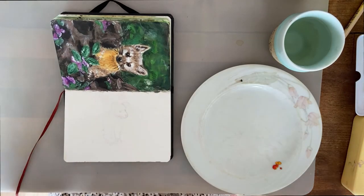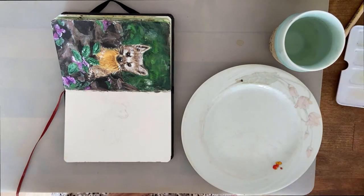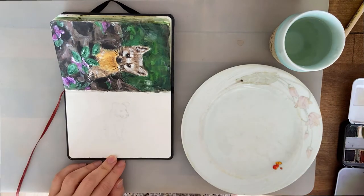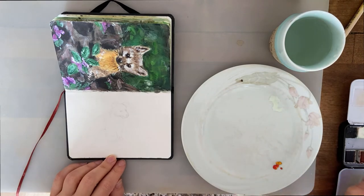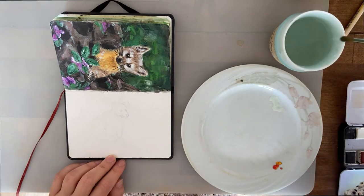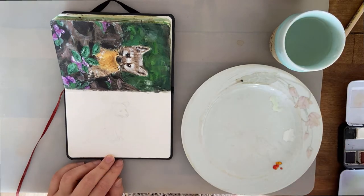Hi everyone and welcome to my channel where I chit chat and talk about art and hopefully keep you company while you make your own art and get creative. I am continuing with my series of wildlife or woodland animals, just because I'm trying to force myself to stick to one theme because there are always so many distractions.